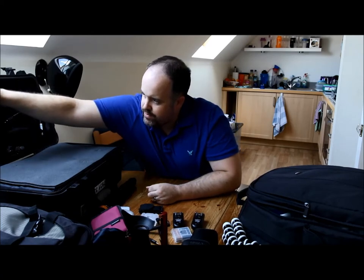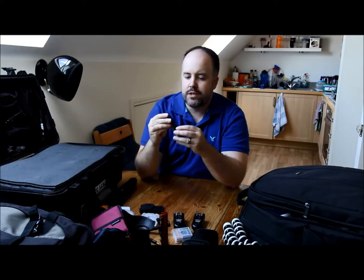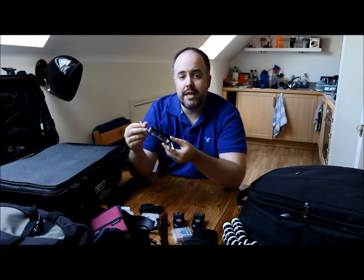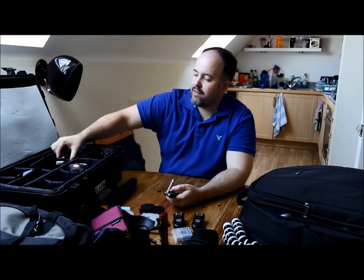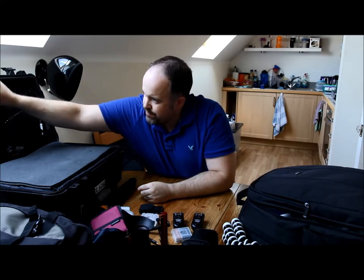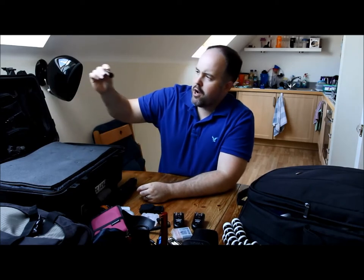This is another multi-tool but it's an allen key multi-tool with loads of different size allen keys. This is really handy — a lot of bits on the tripod and the quick release plates on the lenses need allen keys, so I always have this with me just in case I need to tighten or loosen anything.